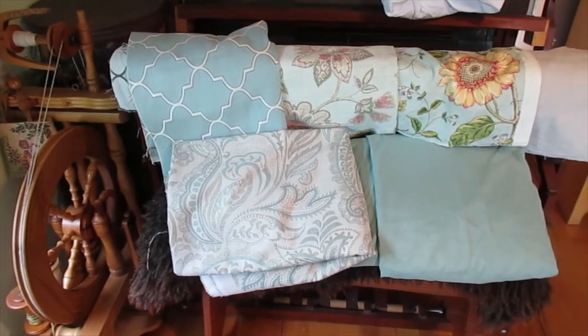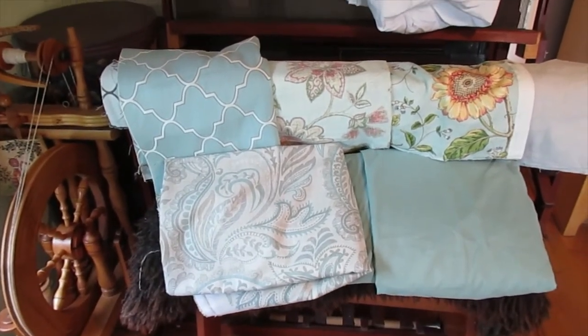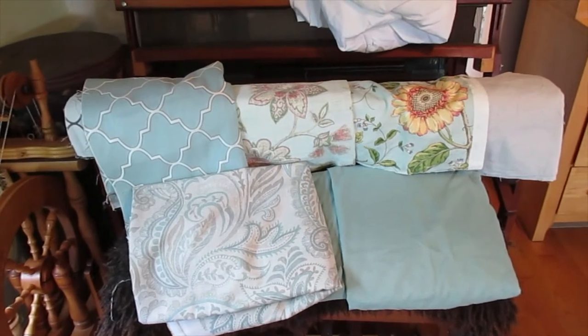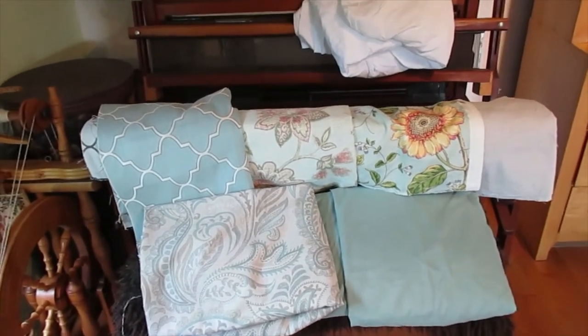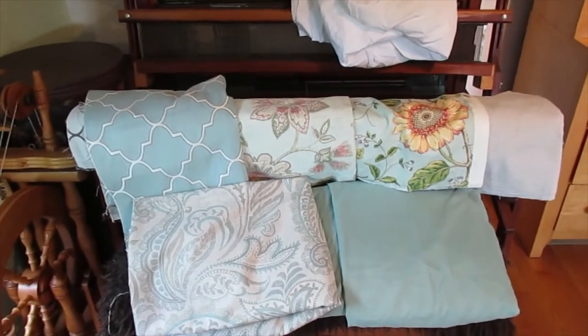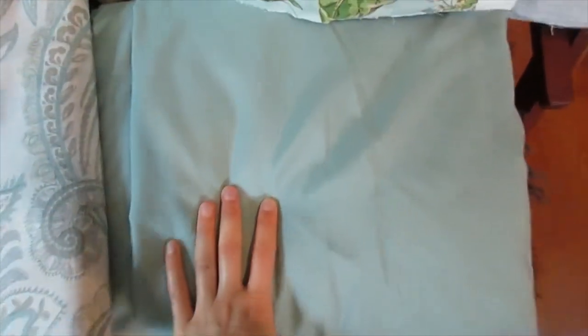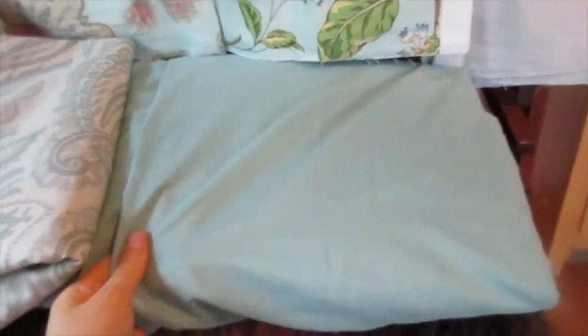I was going to take you through my projects. Each project is going to be its own video, so make sure you subscribe so you can follow along. These are the fabrics we picked out for the sewing room. All of these were either thrifted or garage sale finds, or some combination thereof. I haven't bought anything at this point.